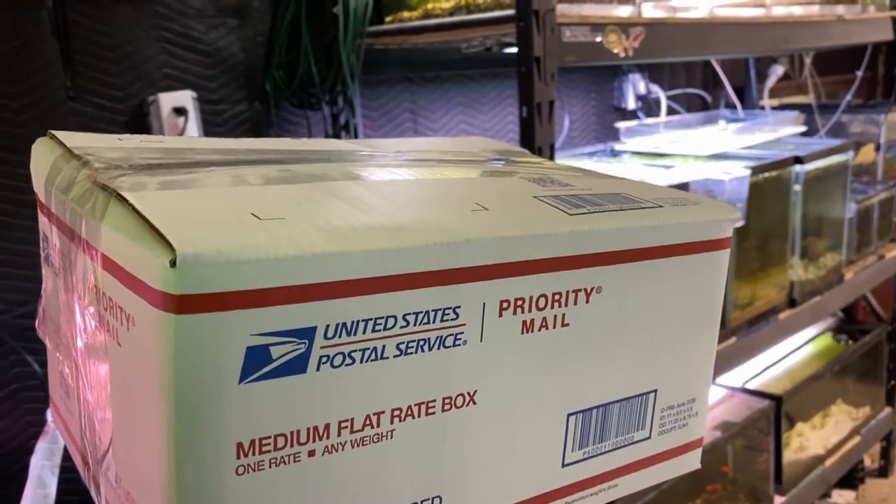I'll put the shipping label on and I'll be ready to go. I've got a couple more of these to mail out so I have to work pretty fast. We're here at the post office — it's 5:12 right now and this one closes at 5:30. The goal is to get to the post office as late as possible so that the fish are in the mail for as little time as possible.